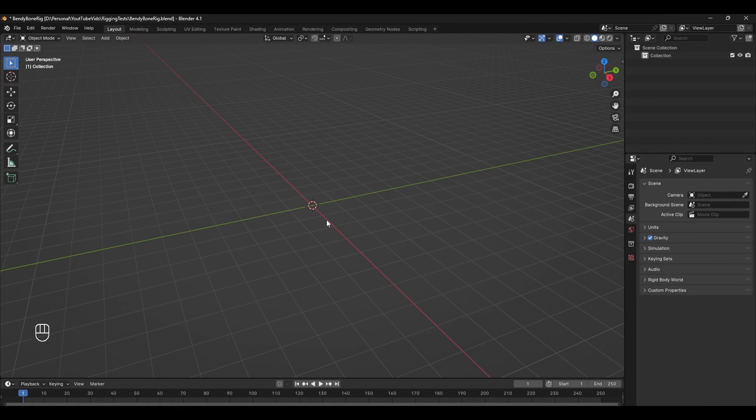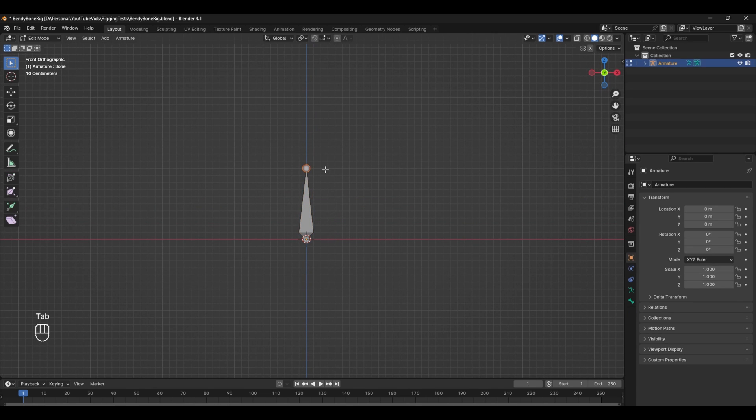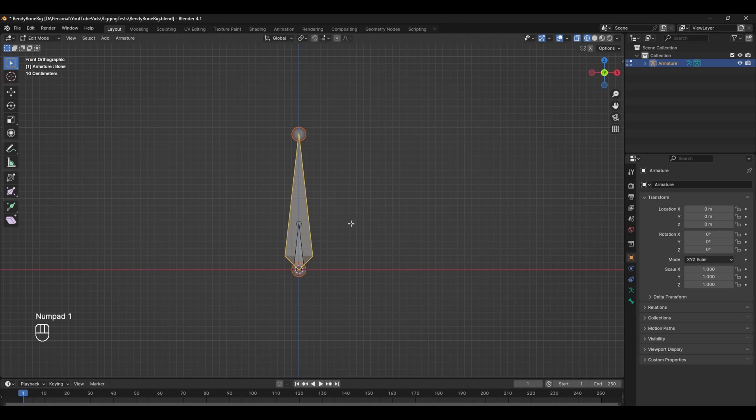The first thing we need to create is a simple three-bone chain setup. Press Shift+A and add a single bone, tab into edit mode, and make this bone as big as you need it — this will be our main bendy bone. We need to make three other bones to control this one, at the top and one at the bottom. For the bottom control, press Shift+D and bring the tail down slightly. The main thing is we need it to be aligned to our original bendy bone. I've turned on X-ray mode so we can see through the bone.